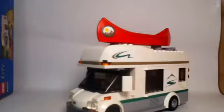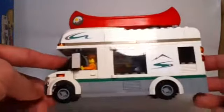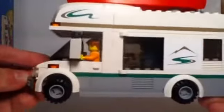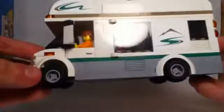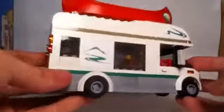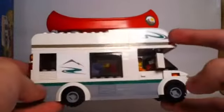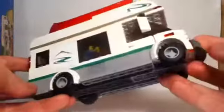Here we have our camper van — the one model you build in the entire set, divided into two parts as shown before. Taking a look around, we have one sticker on the side, one sticker with some windows across the boarding detail on the bottom, another sticker serving as a license plate on the back — which looks a little funny, but I'll get into that later — and more stickers on the other side, mirrored in a different direction, so be careful when placing them.